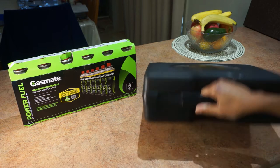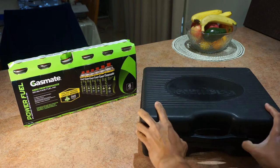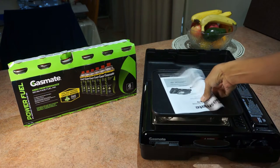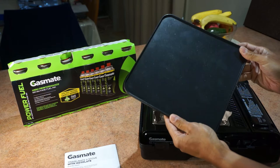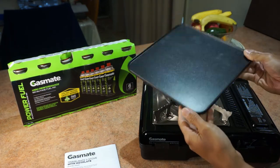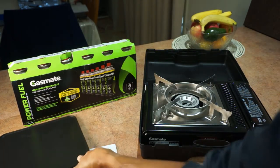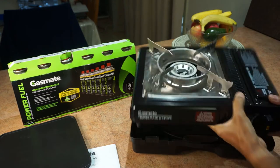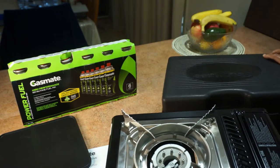It comes in a nice carry case. We'll just unbox it. It comes with the instruction manual. The unique thing with this burner is it's got this extra hot plate which would be handy for doing BBQ-style fried eggs and other things like that. I'm going to do some mushrooms on that for breakfast. The burner sits in the packaging, so obviously you keep this box for storage and transport.